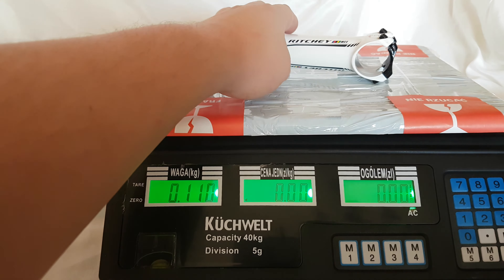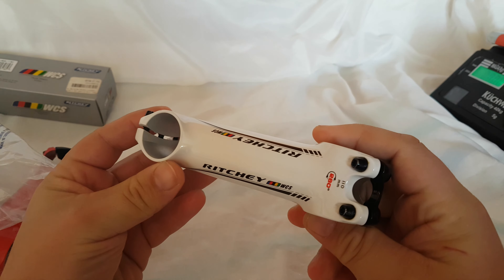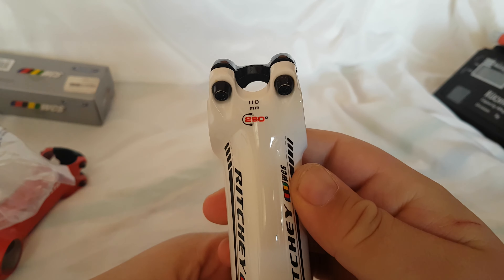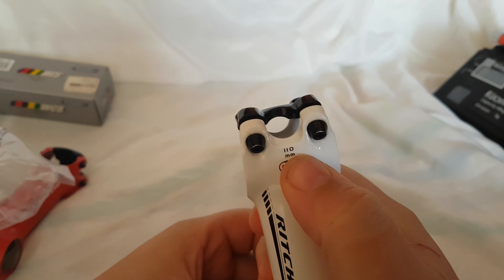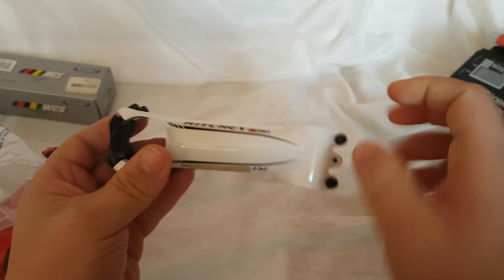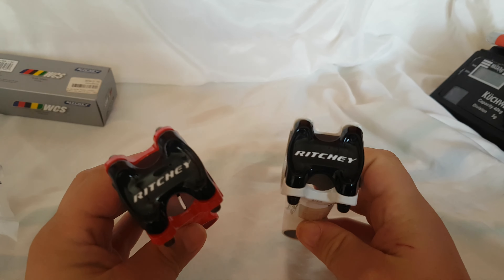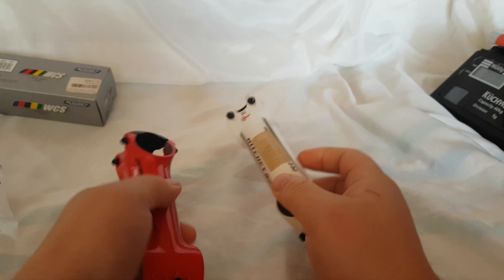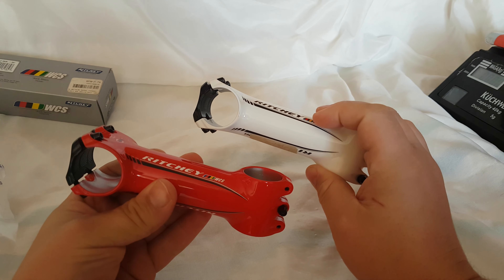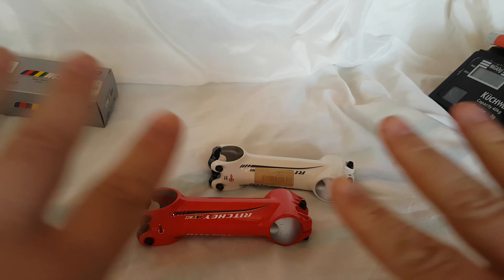I think that's lighter than the carbon fiber stems. So there you have it — this is a 110 millimeter long stem. Super light, super fancy, super expensive. Richie WCS stems. Thanks for watching. Goodbye.